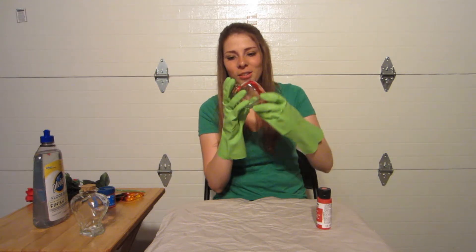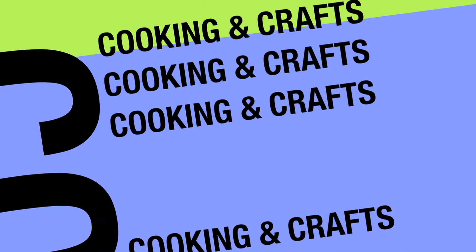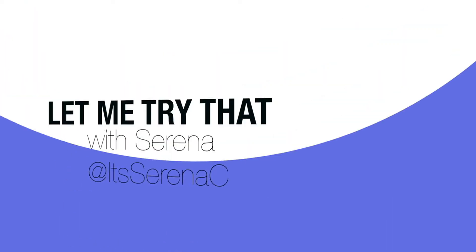This seems to be a little bit more harder than I thought it was going to be. Hey guys, it's Serena. Welcome to Let Me Try That, where I find things online and try it myself — from everything from cooking, crafts, to anything else, do it yourself. Today,